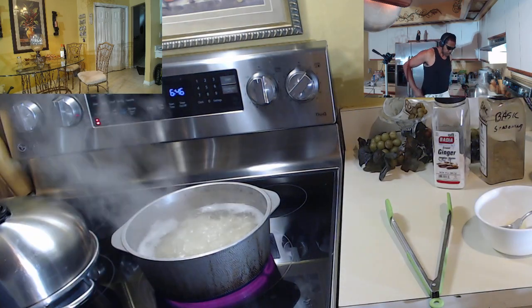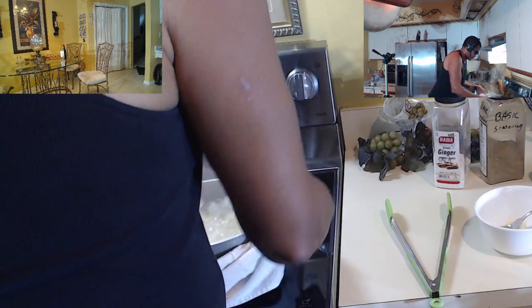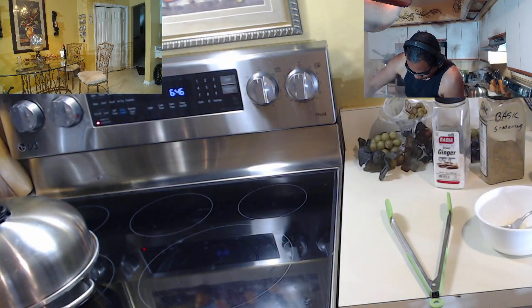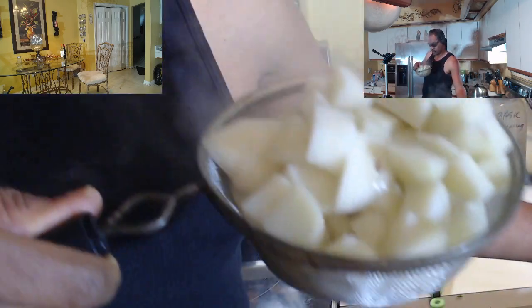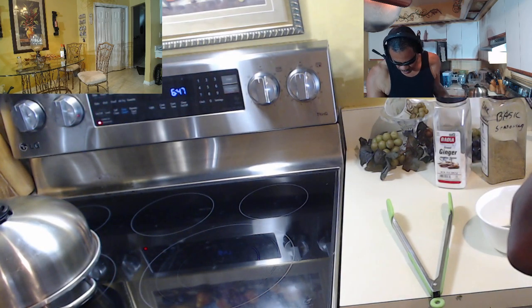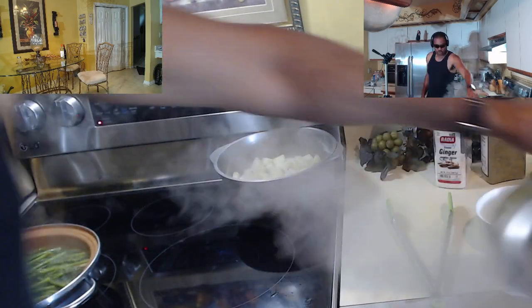What I'm doing next is taking the potatoes, turning this off, dumping all the water off, then dumping them into a little strainer. A couple fell into my secondary strainer which I'm going to use for the asparagus. I'm going to put them away from the heat. Next, I'm going to strain the asparagus.